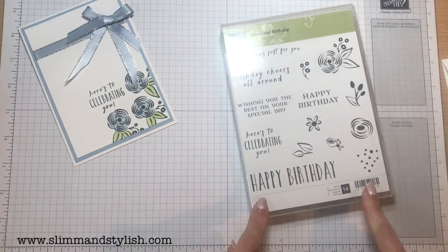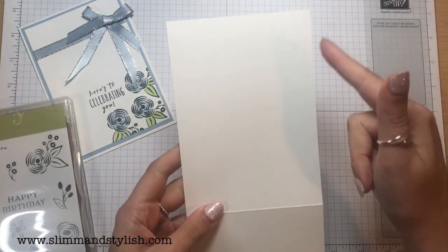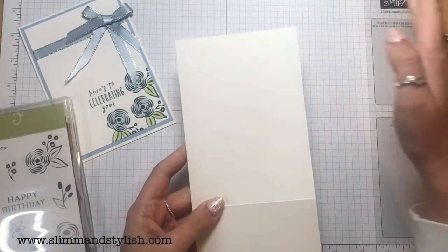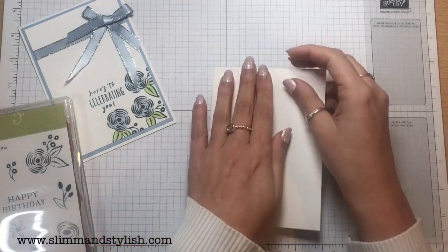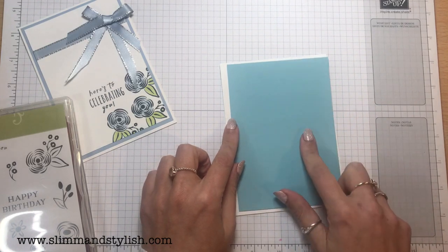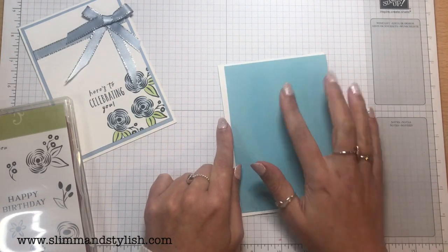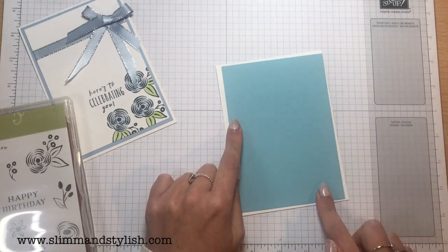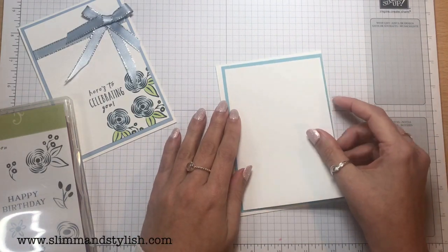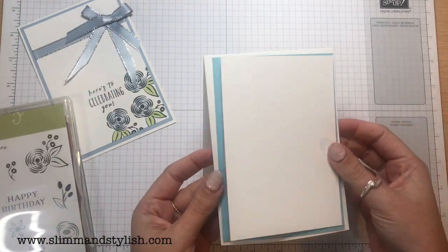So to make this card I have got my card base. As usual I have thick Whisper White — you can get two different weights, the thick one and the thin one. I have the thick one; it's an A4 piece of paper cut in half and scored in half to make the base. I then have my matte piece; I'm using Balmy Blue for this one, or for another version Seaside Spray. This is 10 centimetres by 14.3 centimetres, and then I have a piece of Whisper White for the top — 9.5 centimetres by 13.8 centimetres — so it will create that frame around it.